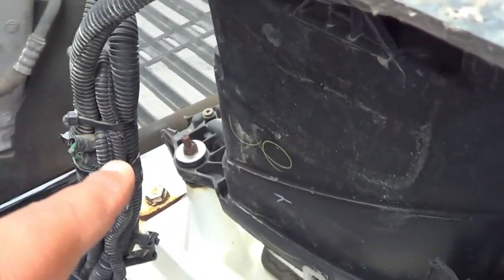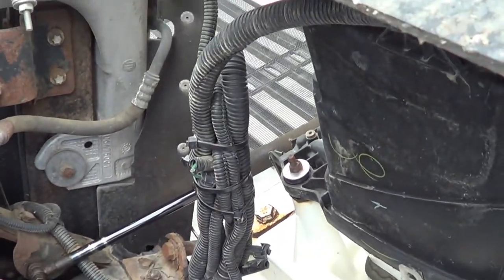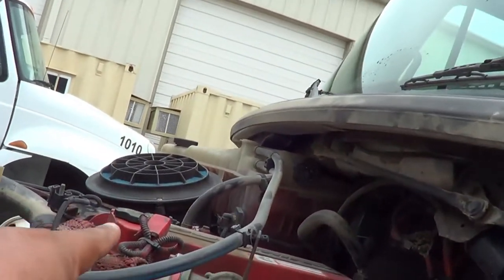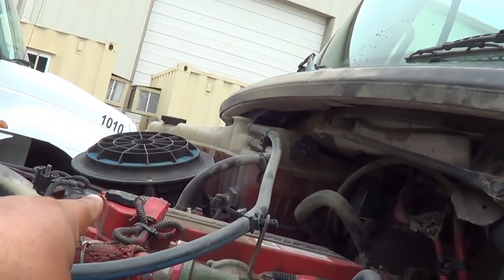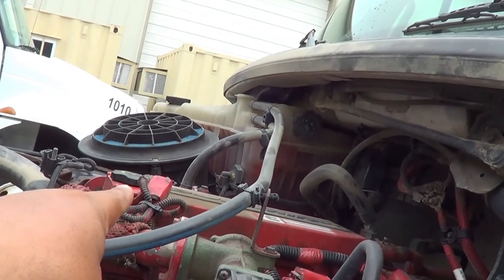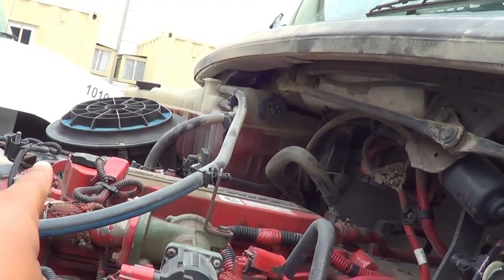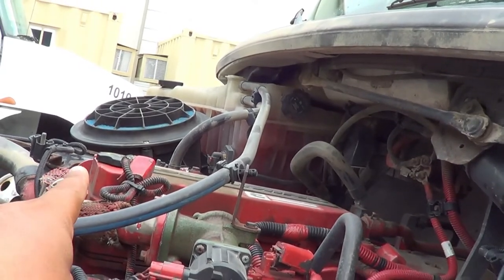I'm going to inspect all the wires on this side of the vehicle. I'm going to inspect my oil cap. My oil cap — I'm going to make sure there's no crack or broken, and it's securely mounted, no missing hardware, and it's not leaking. It's in the tight position. The rubber seal inside is not excessively worn or torn, and it will not leak.